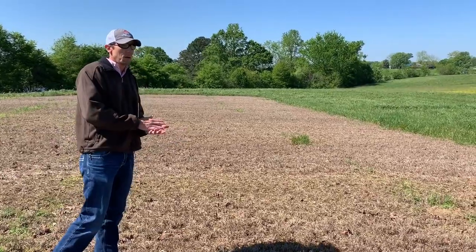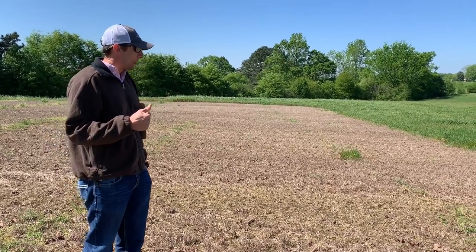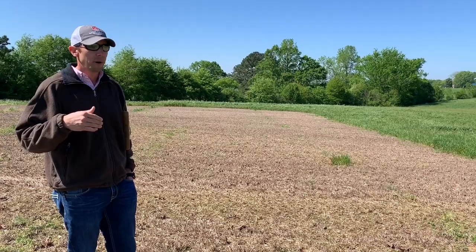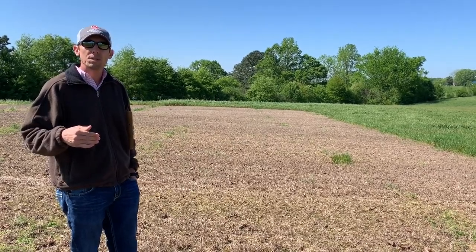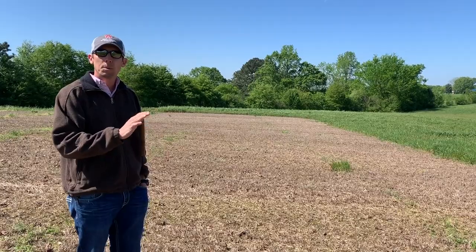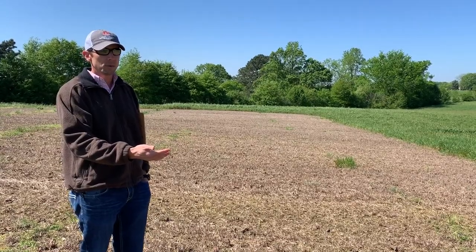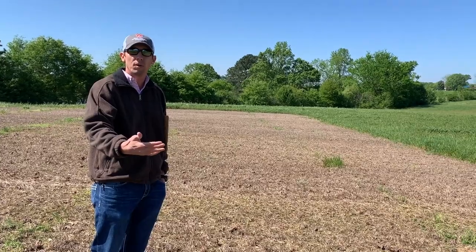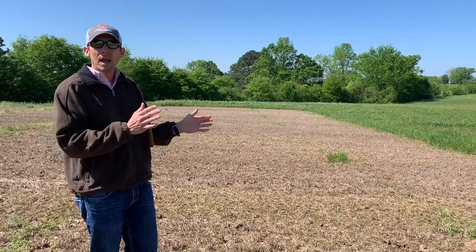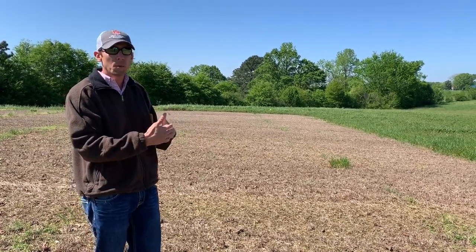Currently there's only really one pre-emergence option we can apply in established warm season grasses, and that's Prowl. Compared to this product, Prowl is a little more specific as far as application timing — Prowl requires rainfall incorporation pretty quickly after application to move that herbicide into the soil profile and prevent weed seed germination. This product laid on the field two or three weeks before we received a good incorporating rainfall. So comparing the two, with Indaziflam we get a little more leniency on application timing. After our last hay cutting in the fall, if we want to control cool season annuals set to emerge, we've got a window to apply and wait on rainfall to incorporate.